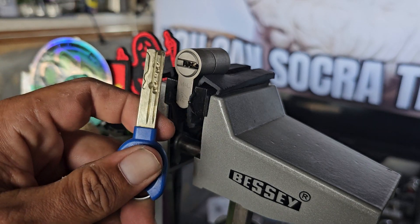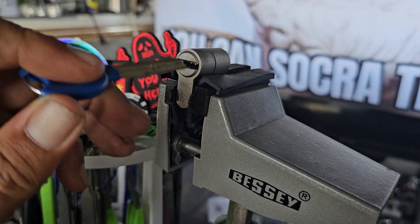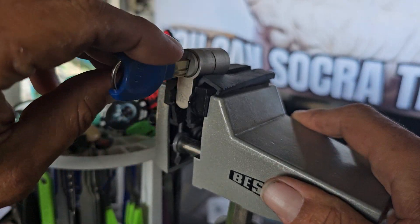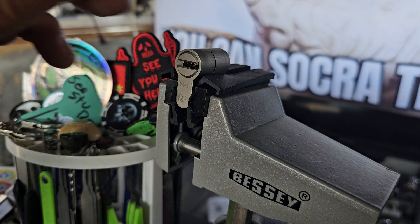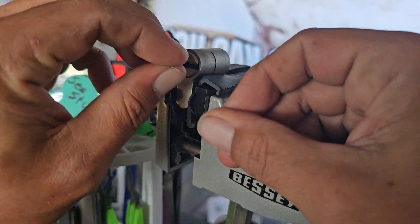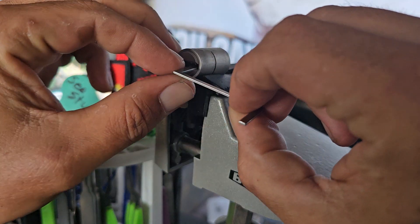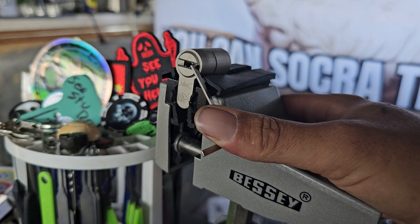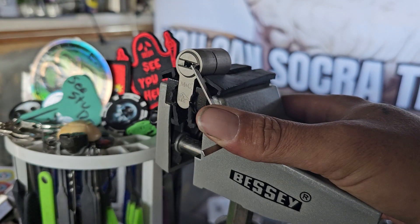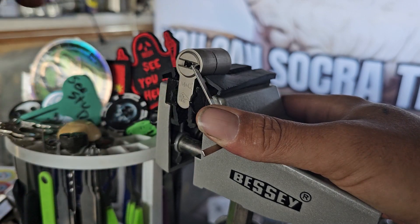This is an M&C Color — it's five pins, three sliders. It's basically the step down from the Condor. You have to pick the pins and then hit the sliders and it should open. I'm going to use a Sparrow Z bar and my multi-pick smaller dimple flag — I forget the numbers.